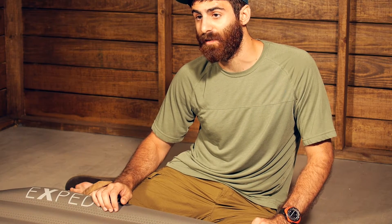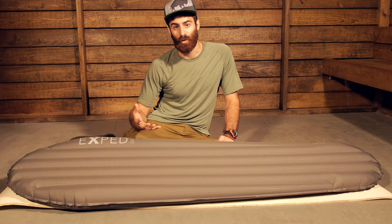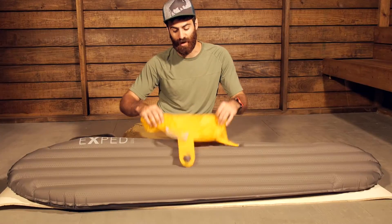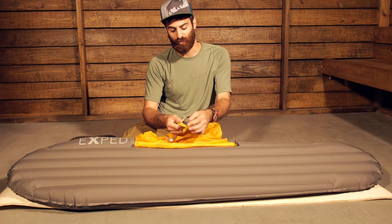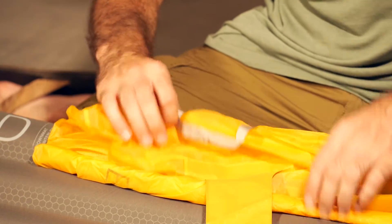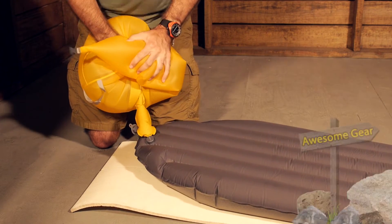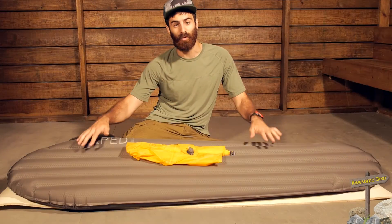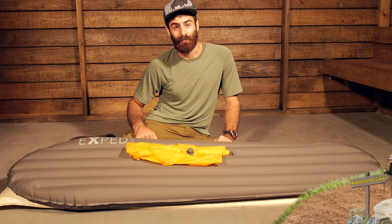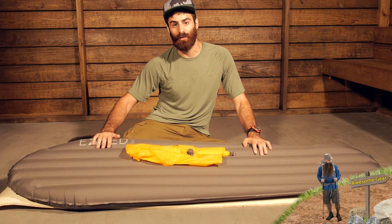Inflating the pad is a little bit different than what I have seen on some other pads. It is not a pad you just want to blow up with your breath, because that could introduce moisture which could damage the internal materials. Exped includes a schnozzle pump bag UL — it has got a really nice flat valve that attaches to the valve on the pad itself. You just unroll this system, fill the bag up with air, and introduce that air to the sleeping pad. It is really quick and easy, taking about three pump bags to fully inflate it, so you are done in about five minutes. It is really simple, really efficient, and it prolongs the life of the materials of the sleeping pad.